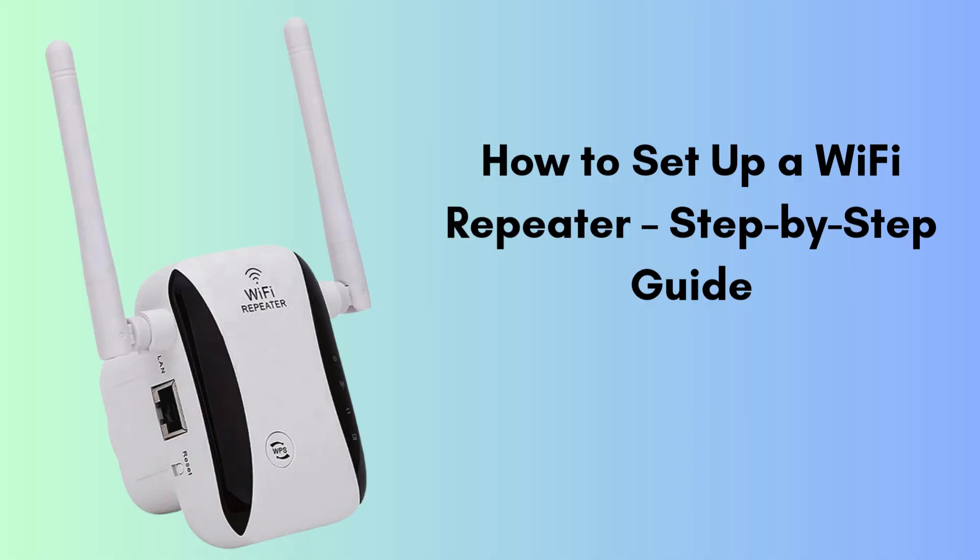Are you struggling with weak Wi-Fi signals in certain areas of your home? A Wi-Fi repeater can help extend your network and improve connectivity. In this video, we'll show you how to set up a Wi-Fi repeater step-by-step. Let's get started.